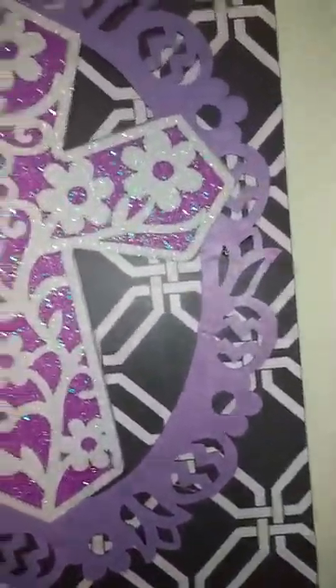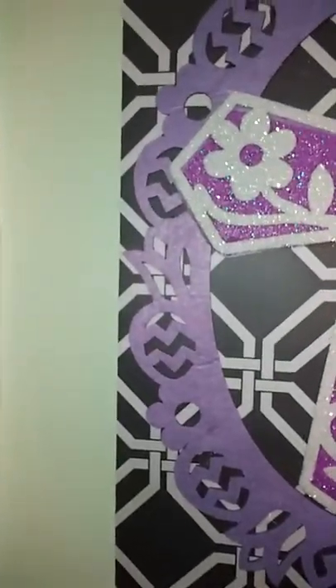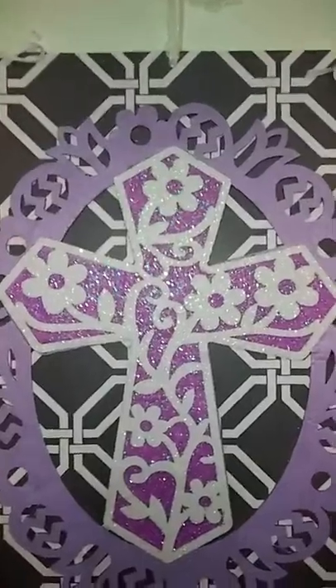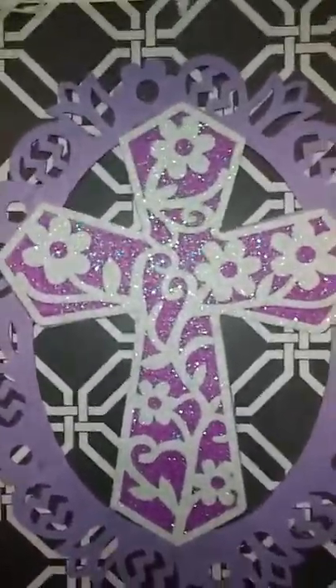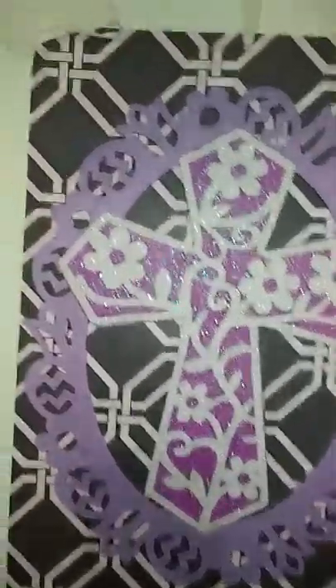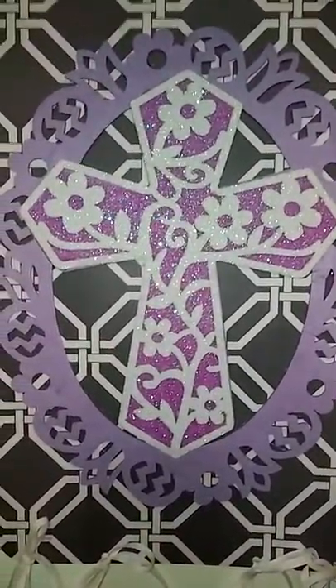I didn't want to use a lot of hot glue to glue these mats together. So my way of doing it was just to tie them, and that way I could also take the image off of these placemats at a later point and put different color ribbons to hold it together and have a different theme.